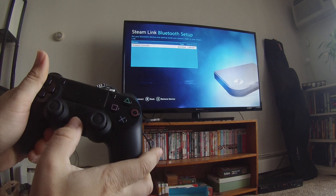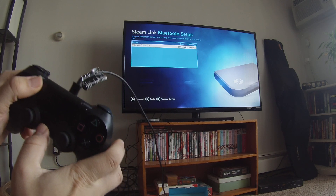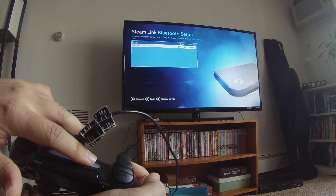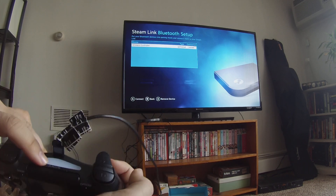And you're going to want to press the PlayStation emblem on the bottom and the Share button at the same time for a few seconds, then let go. Once you do that, you'll see the light by the word Sony in the back start blinking. That means it's in pairing mode.